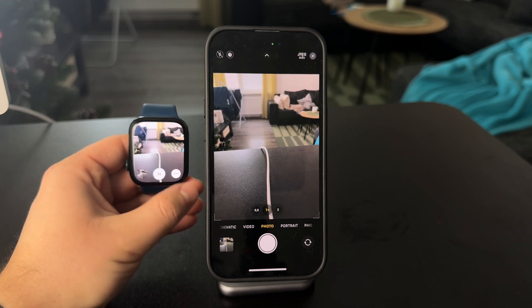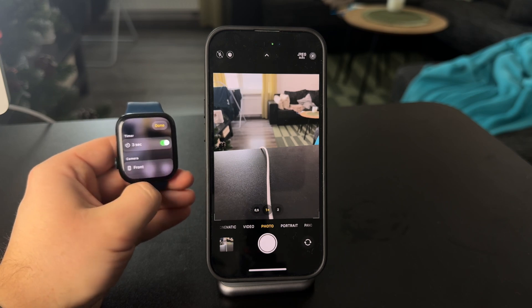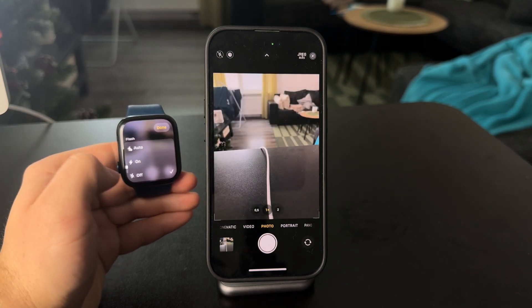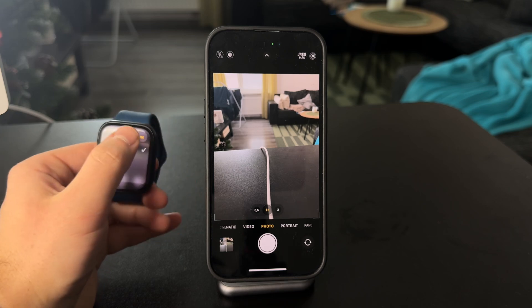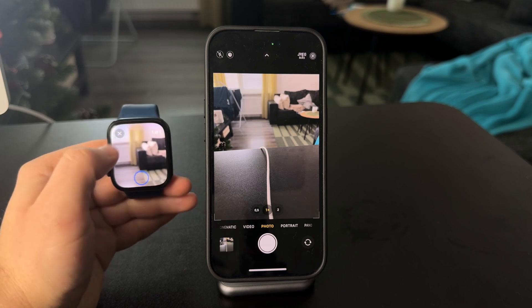You also have a couple of different settings in here. You can choose if the photo is going to be with the timer or without the timer. You can even switch to the front-facing camera if you wish — so that's an option as well. You can also have the flash controls, live photos controls, and many other options. After taking a photo, you can also view it to see if you're happy with the image or not.